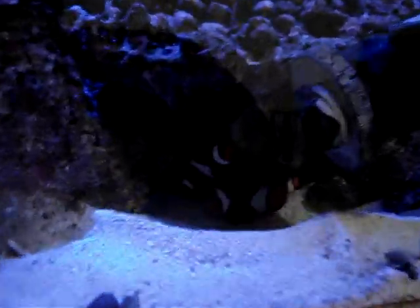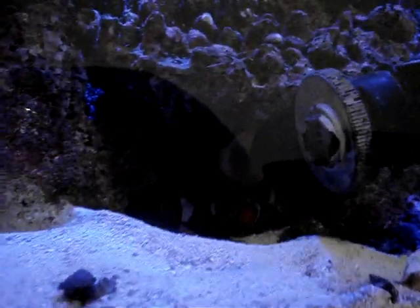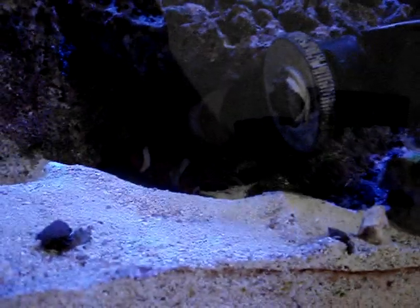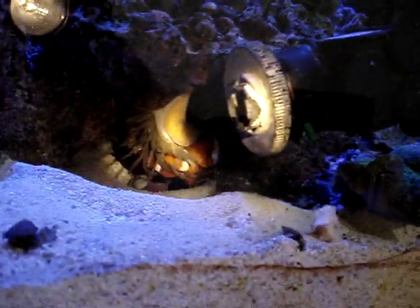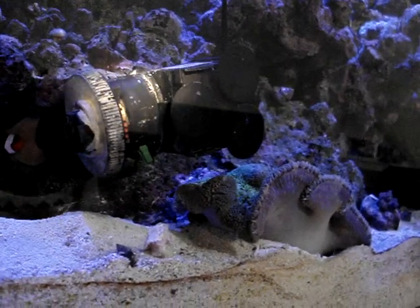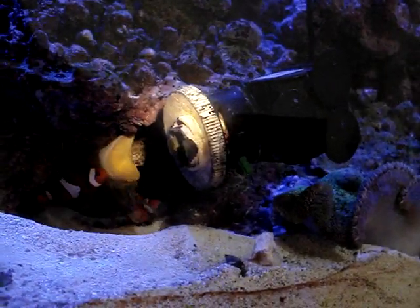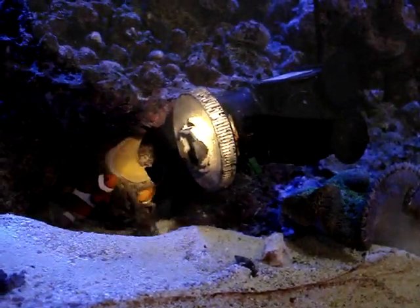Now, anemones — I have a love-hate relationship when it comes to anemones, because they're such beautiful animals. I'm going to take a flashlight — it's actually like 5 o'clock in the morning — and you can see the anemone, and there is a pump, an AquaClear 50, blasting water towards it.